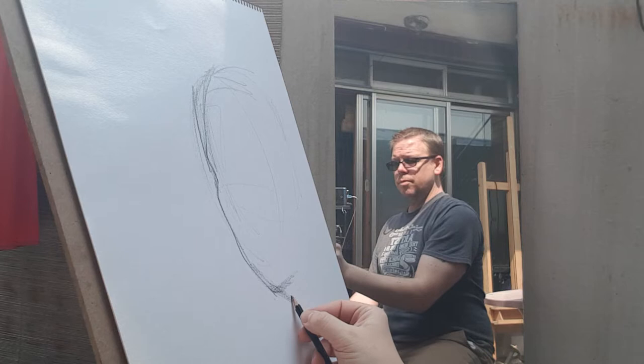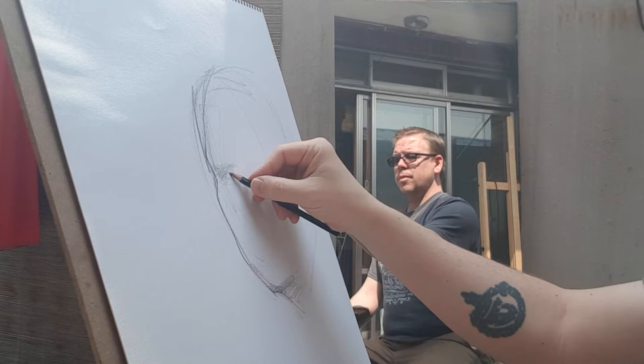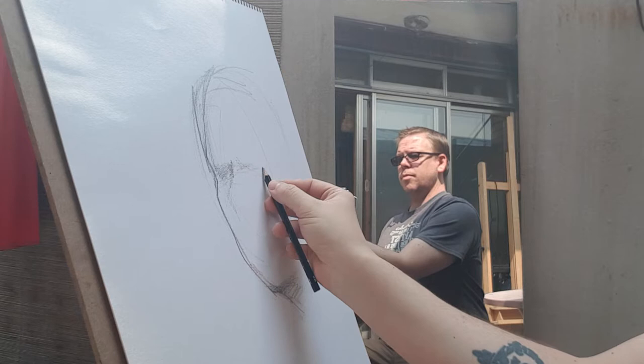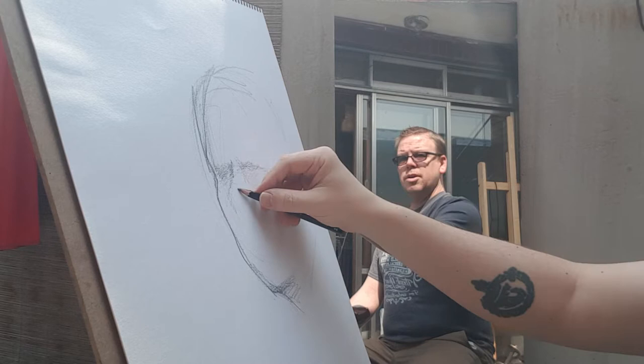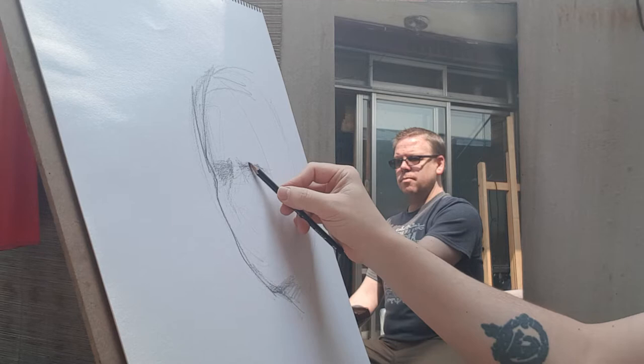I've gained weight this past year, which is not cool, but it has happened. I'm just gonna throw some shadows in here. There are dark shadows outside — the sun is directly overhead, it's around midday.